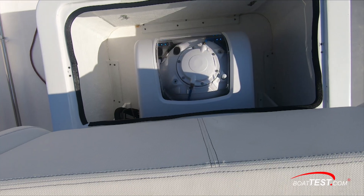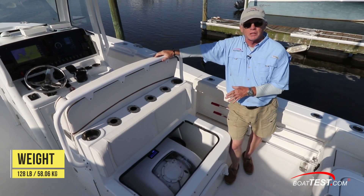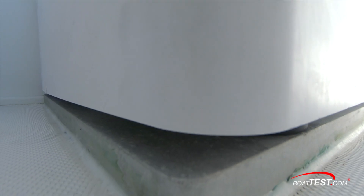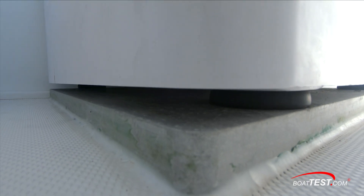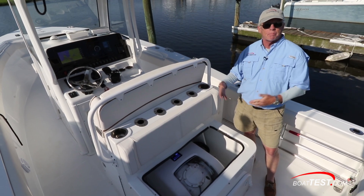The whole unit itself weighs 365 pounds max, with a 128-pound flywheel inside. That's really all we have to concern ourselves with as far as mounting it. The way this one is mounted — because we have a strong deck — they just took an aluminum plate and put it on a half inch of Plexus, which is an adhesive. Then you just drill and tap and you're good to go.